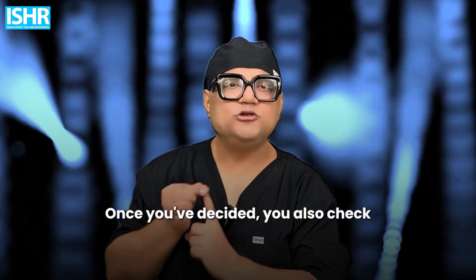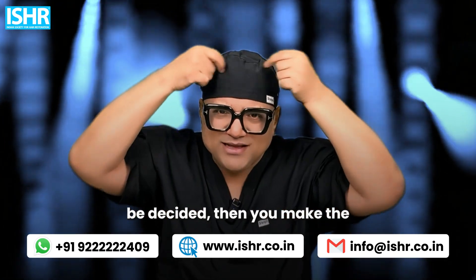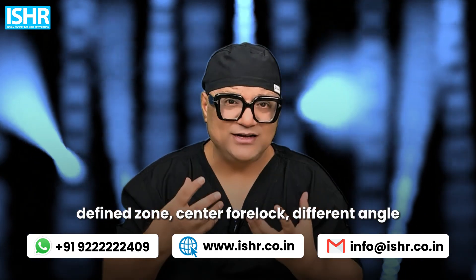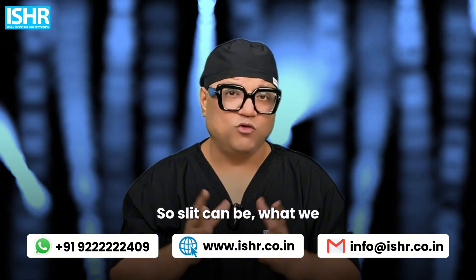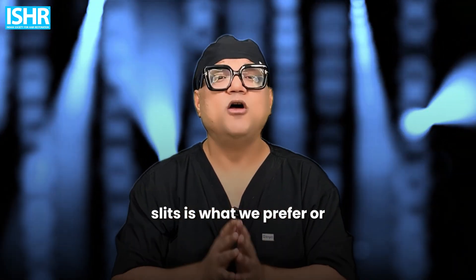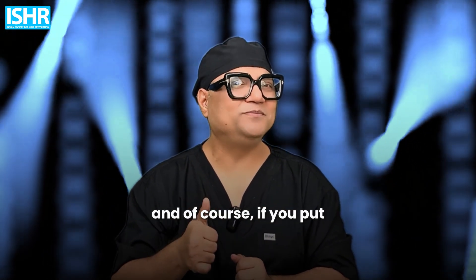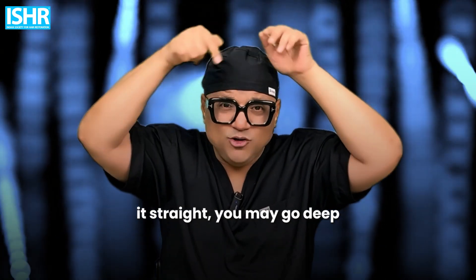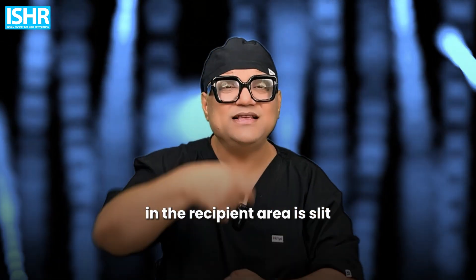You also check the width of your hair follicle — accordingly, your blade width will be set. Length and width have to be decided, then you make the slits. The hairline zone has less density, then the defined zone, center forelock — different angle directions for slit making. We prefer sapphire slits or CTS slits, or semi-genic conical blade slits. The whole idea of slit making is less damage, more precision. If you put it straight, you may go deep and damage blood vessels and results will be less. So you have to be 15-20-25 degrees in one area, 10-15 degrees in another, 5-10 degrees here. At the crown, you can go a little higher. The most important part in the recipient area is slit making.